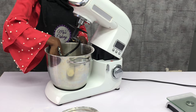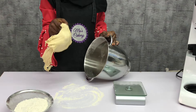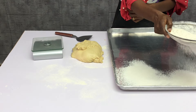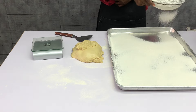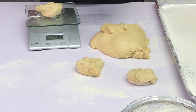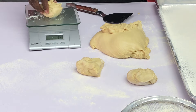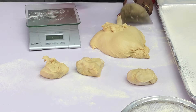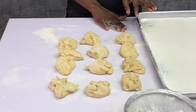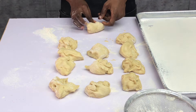I'll take the dough off the mixer and proceed to the next step — cutting, measuring, and molding into my desired shape. Dust your work surface with a little bit of flour and bring out your tray dusted with a little bit of flour as well. I'm going to measure 75 grams of dough each, which will give us 12 standard doughnuts.